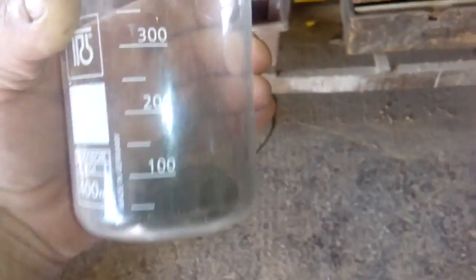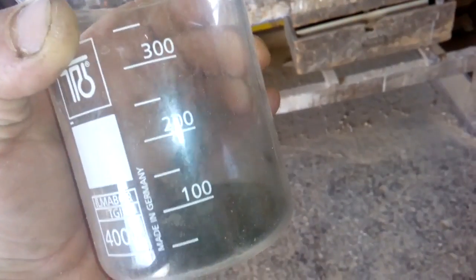With this little beaker, I got ash from my lead diodes, and it's not too much ash. This is only a 400 milliliter beaker. Let's put that on the heat.